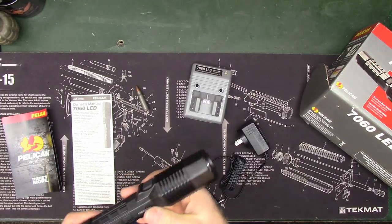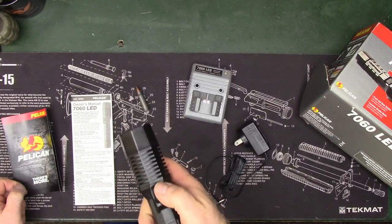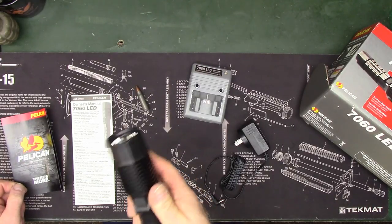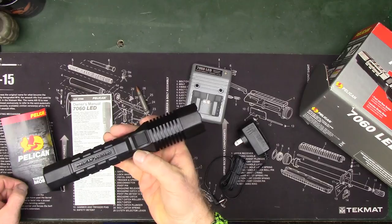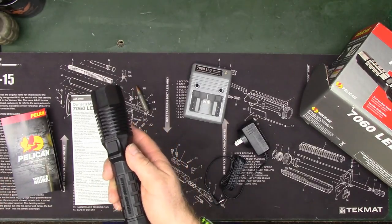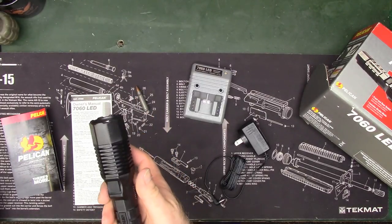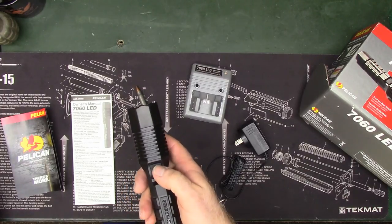Right now it's in mode number three, which is high, medium, and low. You can set it for a duty situation where you only want it to stay on high with no use for strobe or medium and low. To get it into mode two, which is high only, you press the button 10 times and hold on the 10th press.